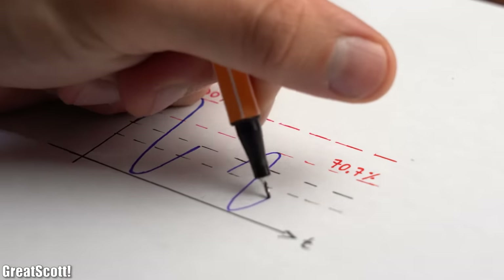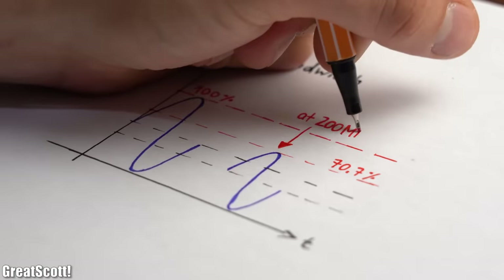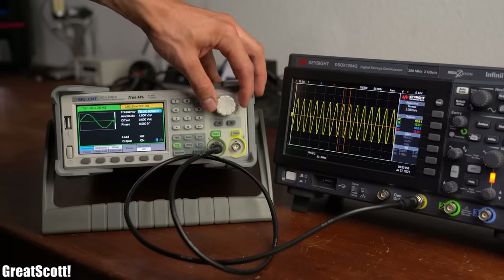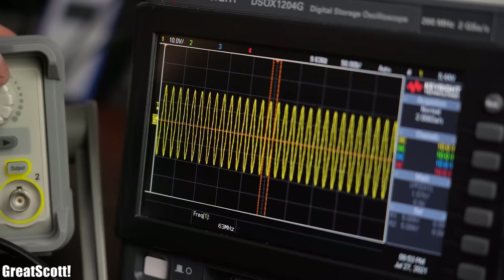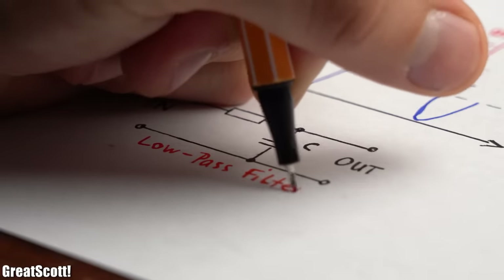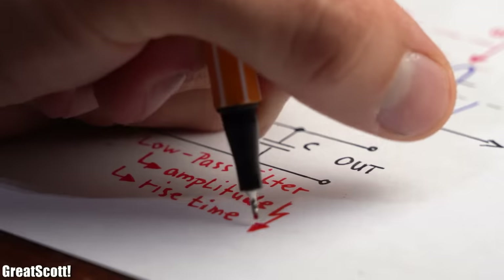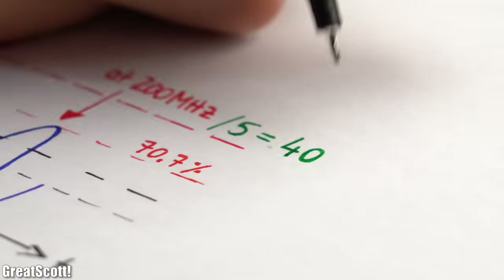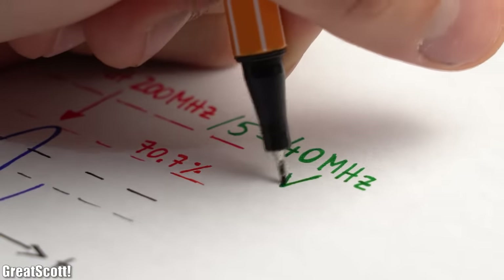I would always prefer a 4-channel scope because there are plenty of situations in which you want to have a look at more than 2 signals at the same time. The bandwidth describes the frequency at which the input signal gets stamped by –3dB, meaning its amplitude value goes down to 70.7% of its original value. As an example, my function generator produces a sine wave with a variable frequency, and at higher frequencies of 80MHz the amplitude gets a bit lowered, since the oscilloscope acts kind of like a low-pass filter, which not only damps the amplitude but also distorts the rise time.